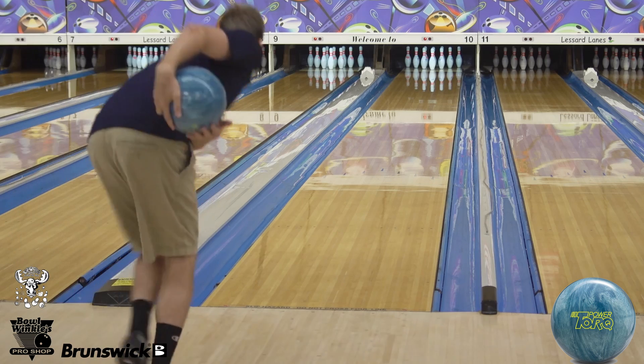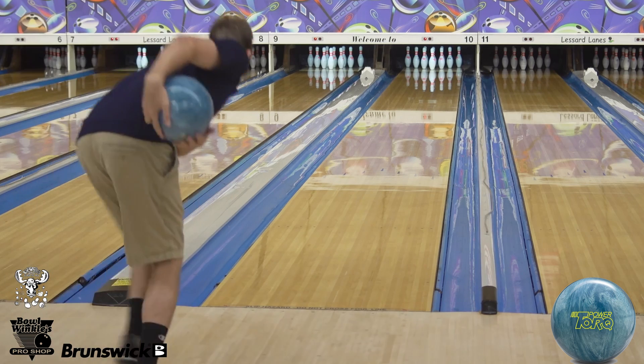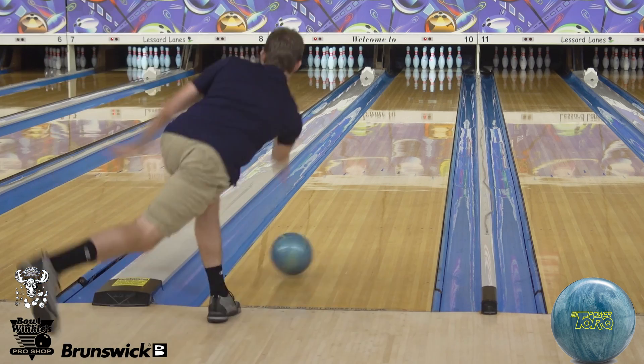I enjoy how the ball actually doesn't come flying off the spot — it lets me stay aggressive with my hand and make sure I can still catch it. I really don't worry about any overhook from the ball. Definitely a cleaner cover; gets to the front really easy up here.